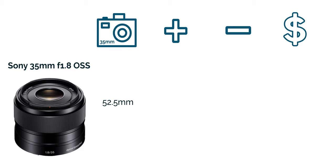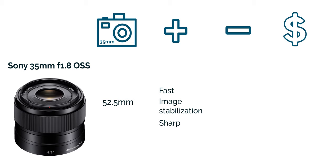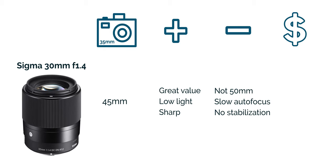Now let's talk about portrait prime lenses. My list only came up with two lenses I felt would be good to get. The first is the Sony 35mm f1.8, equivalent to about 52.5mm — a nifty 50. In terms of pros it is fast, sharp, and stabilized with OSS. The only con is that it's a little bit expensive at about $423. The next lens is the Sigma 30mm at f1.4, with a focal length equivalent to a 45mm lens. The pros are that it's fast and great value for the money. The cons are that it's not quite at 50mm, the autofocus is a little on the slower side, and it's not stabilized. This lens comes at about $279.